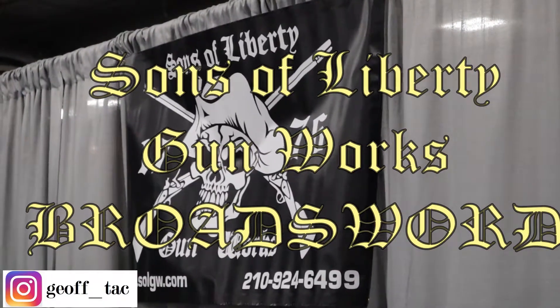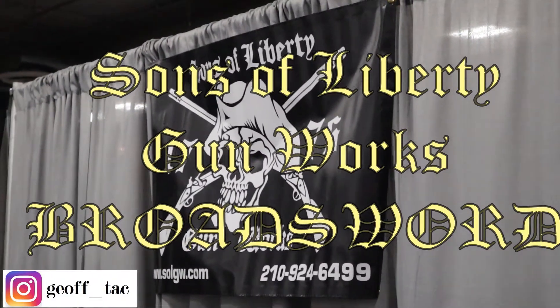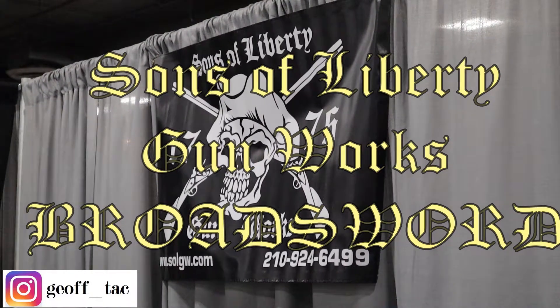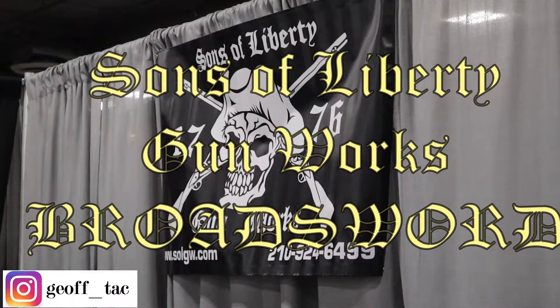Hey guys, it's Jeff. This is the first video in a series I'm doing from SHOT Show 2020, so stay tuned to my channel for more. Also, if you like this video, please give it a thumbs up, and if you aren't a subscriber yet, please consider hitting that subscribe button.